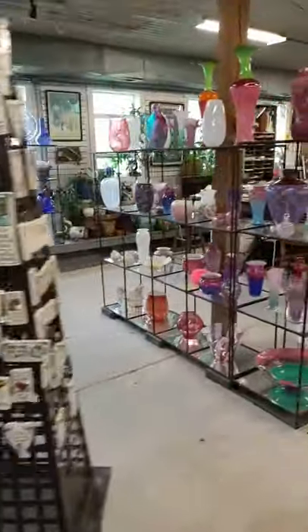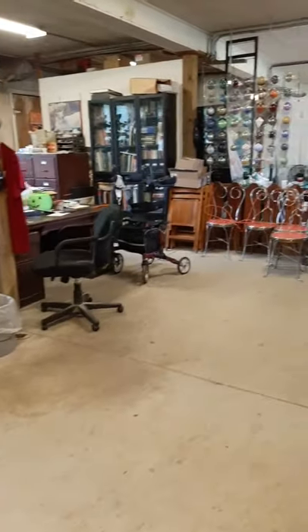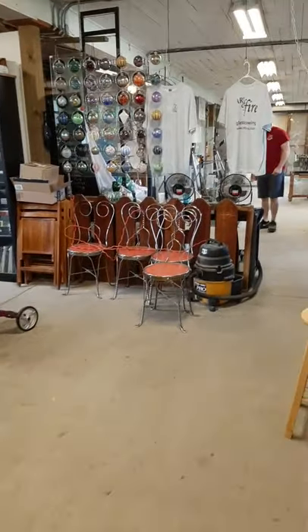This is our studio. This is our gallery — all the wonderful things the guys have made throughout the last couple of months.